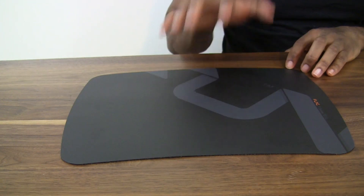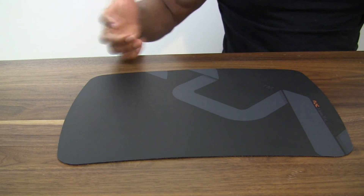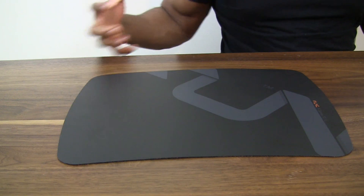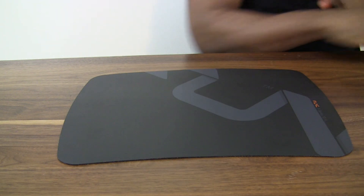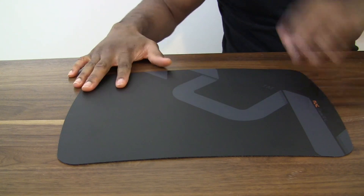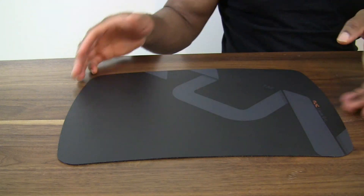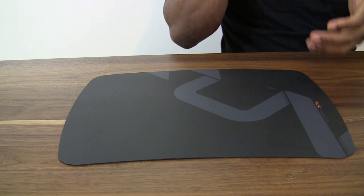All in all, this is a really impressive mouse pad — one of the better ones I've actually used. I'm one of the guys who loves ceramic mouse pads, they're awesome, but something like this is really, really nice. At a good price point it would be nice, and while we don't have a price point for this yet, you can imagine that something like this isn't really going to break the bank.